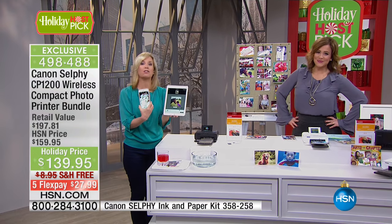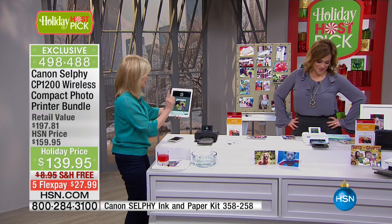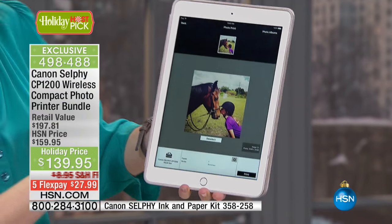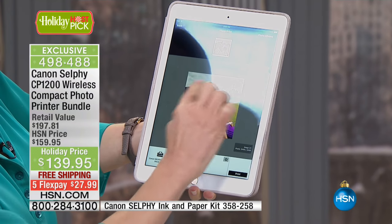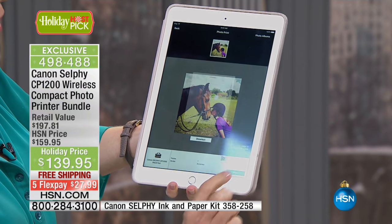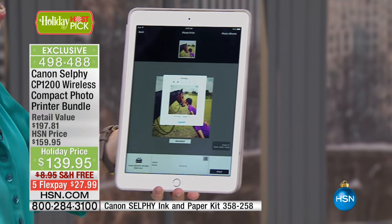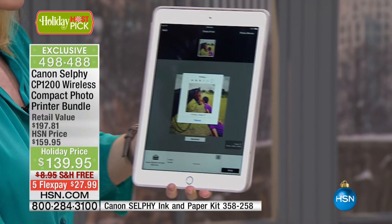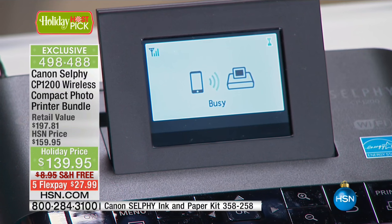It doesn't matter if you're Apple or Android — with no wires, you can be anywhere and print from your selfie. Also with the new selfie, you can print your Instagram and your Facebook photos. You go into the exclusive Canon app, select your photo — it can be your Instagram or your Facebook — and then it connects. There's a new Wi-Fi button that makes it easier than ever to connect.